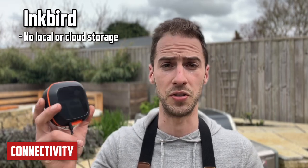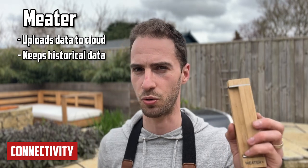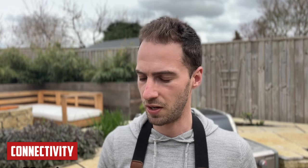This was an interesting test. The Inkbird has pretty awful connectivity — the reason I moved away from it to the Meater. The key difference is how each handles a loss of connectivity. With the Inkbird, nothing is stored locally or uploaded to the cloud, so going out of range means losing all charts. The Meater uploads data to the cloud, so you don't lose historical data. The Fireboard constantly uploads via Bluetooth and Wi-Fi, giving the illusion you're always connected. Scores: Fireboard gets 10 points, Meater gets 7, Inkbird gets 4.